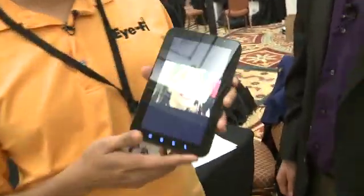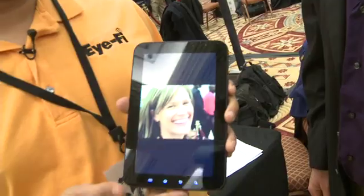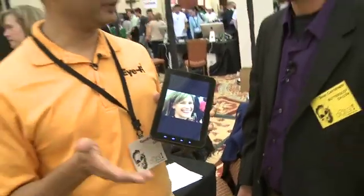Which devices are supported at this point with the app? Right now we're doing the technology demos only with the Galaxy Tab and some of the Android phones. But once we have the feature available, we'll make it known which particular platforms are supported. And is it going to cost extra money to have that app on your phone or tablet? The iFi firmware for Direct Mode will be a free update to all the iFi X2 cards, and the apps for these devices will be free as well. So if you've got the card, you might be able to do this pretty quickly as soon as the app is available for your phone.